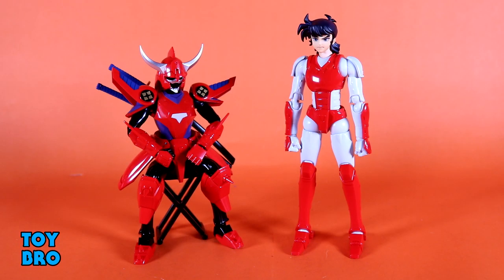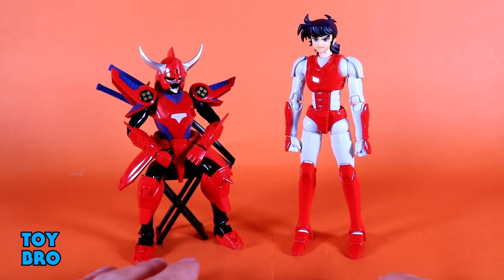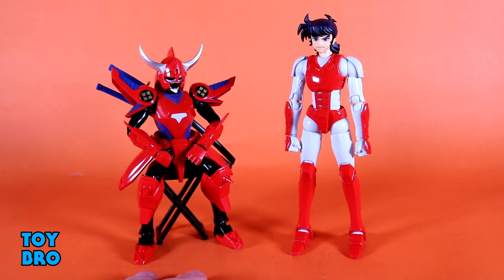Now when it comes to actually armoring Rio up, this is where things take a little bit of a turn because it is a process. It's not exactly difficult and there are instructions, but if you know what he looks like you probably don't need them — maybe just to figure out the order of some pieces, because a few have to go on first. For the most part it's pretty straightforward.